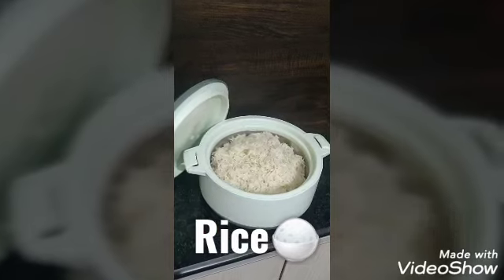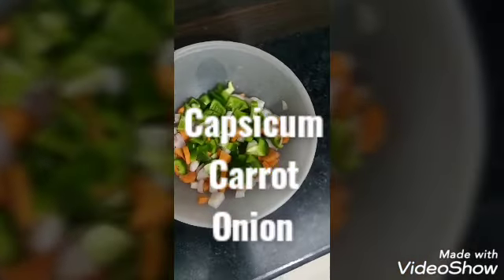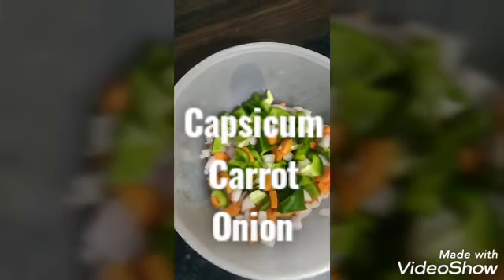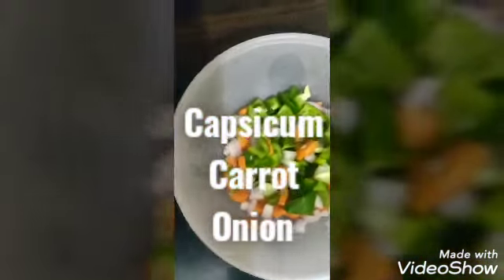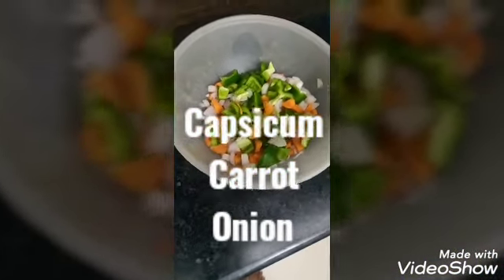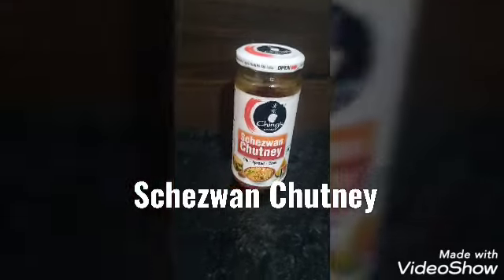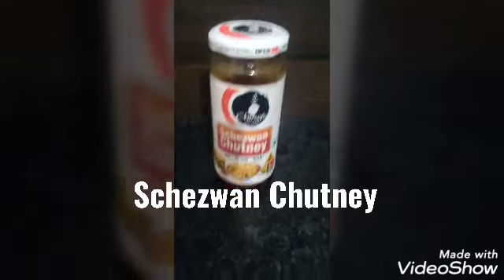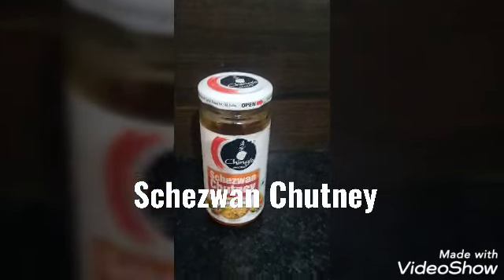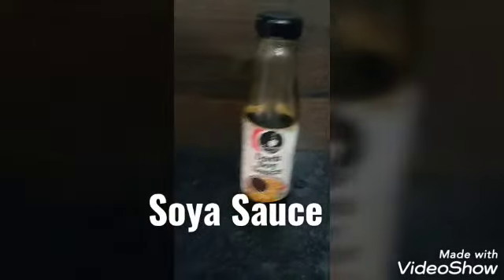So the first ingredient is rice. The second is I am going to add capsicum, carrot, and onion. You can add more — like tomato or your other favorite vegetables, those are the best options. The third ingredient is schezwan chutney which will make it more spicy. My mum told me about this ingredient.